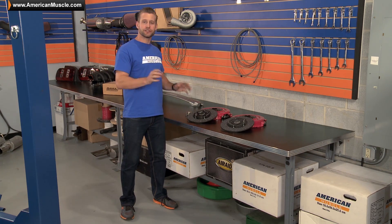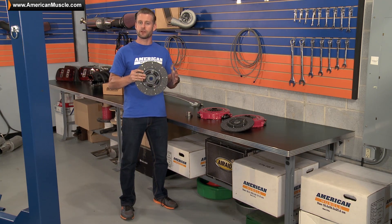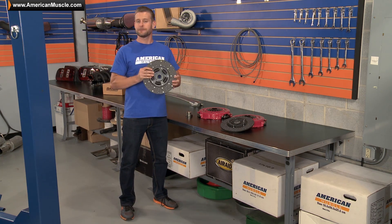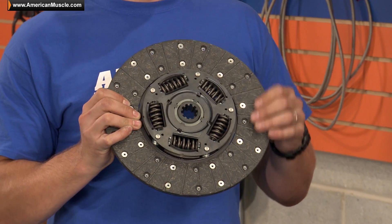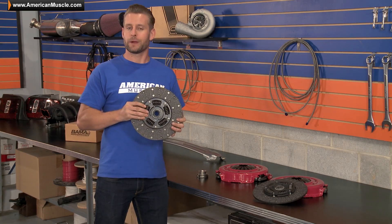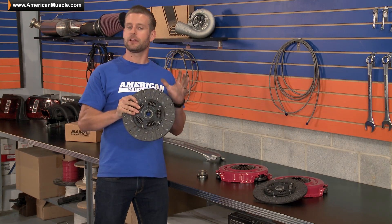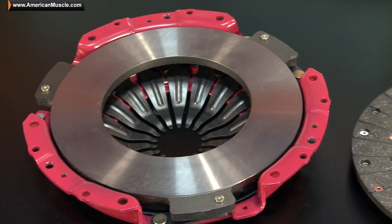First up is holding power. The HDX series clutches have the ability to hold up to 450 plus horsepower, thanks in part to the heavy duty friction material found on the clutch disc itself, along with the dual rivet design here which increases rotational strength. In addition, Ram designs these clutches to have a little bit more initial bite when compared to factory clutches, thanks in part to the increased clamping loads.